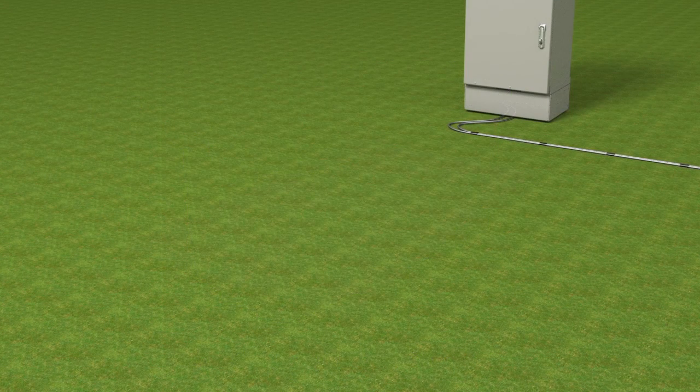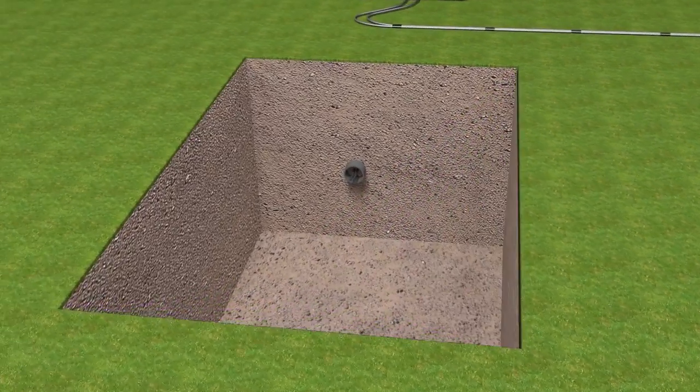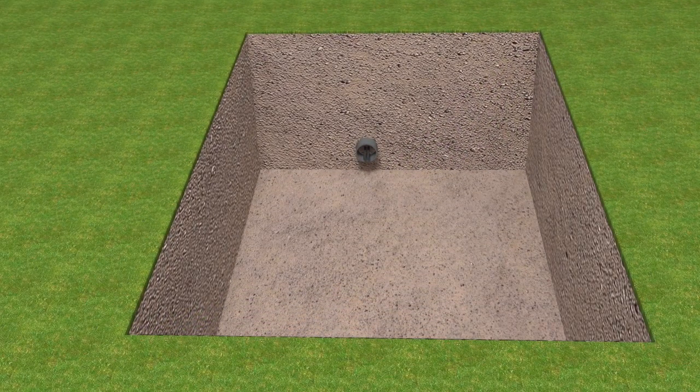The excavation for the mounting sleeve must be large enough to provide room for 12 inches of fill below and on each side of the mounting sleeve. Using crushed rock with stone dust, fill the hole with 12 inches of stone aggregate and tamp it into a level surface.